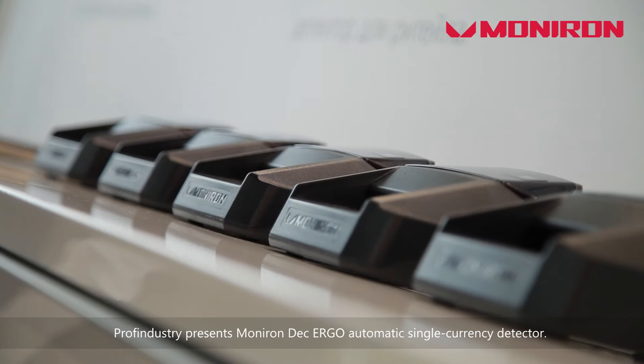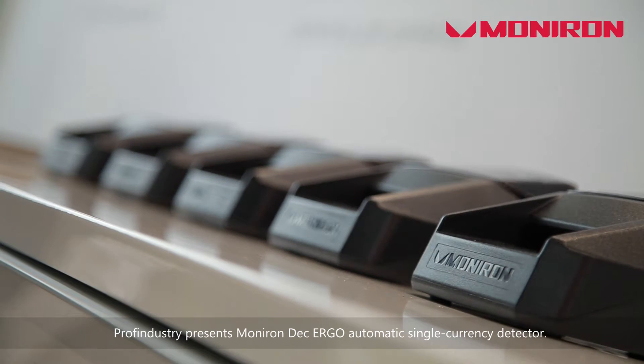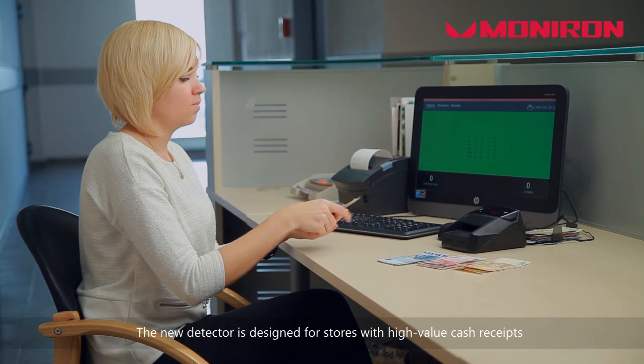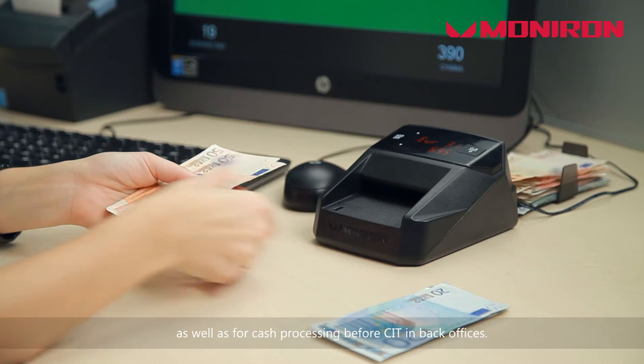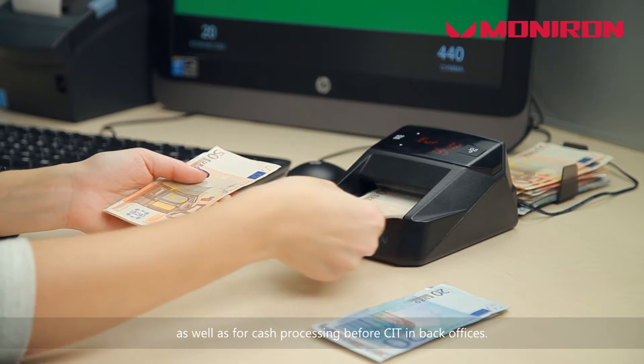ProofIndustry presents the MonoRondeck Ergo Automatic Single Currency Detector. The new detector is designed for stores with high-value cash receipts, as well as for cash processing before CIT and back offices.